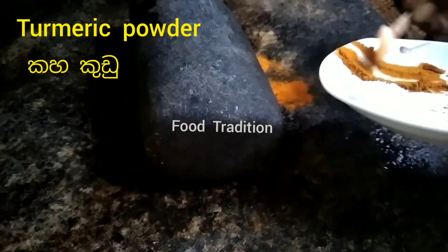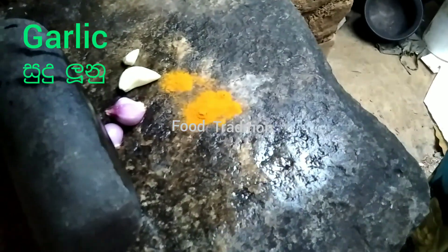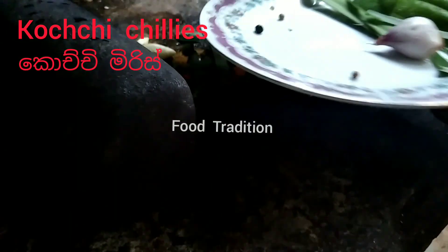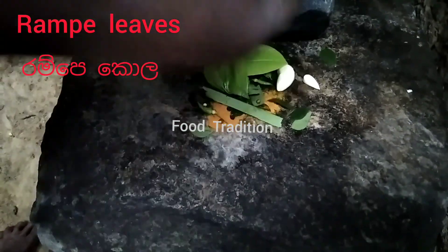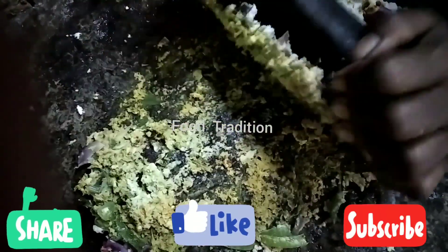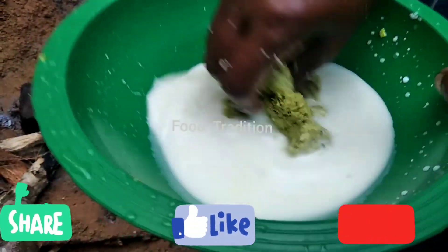Now we prepare the mixture required for the jackfruit niabala. Let's grind it. Dissolve the pre-made mixture in coconut milk.